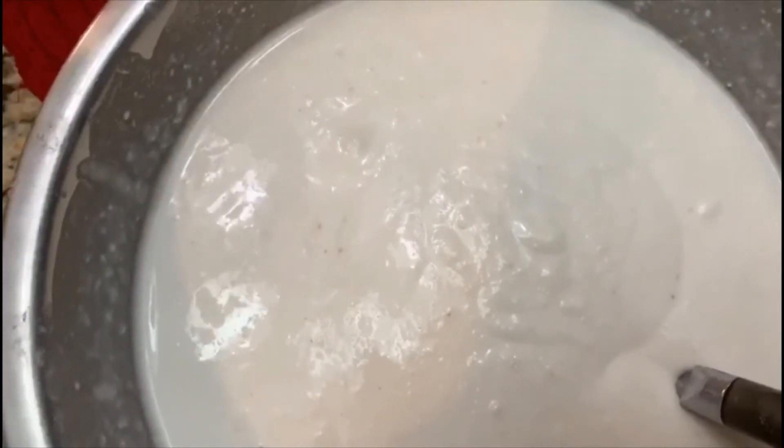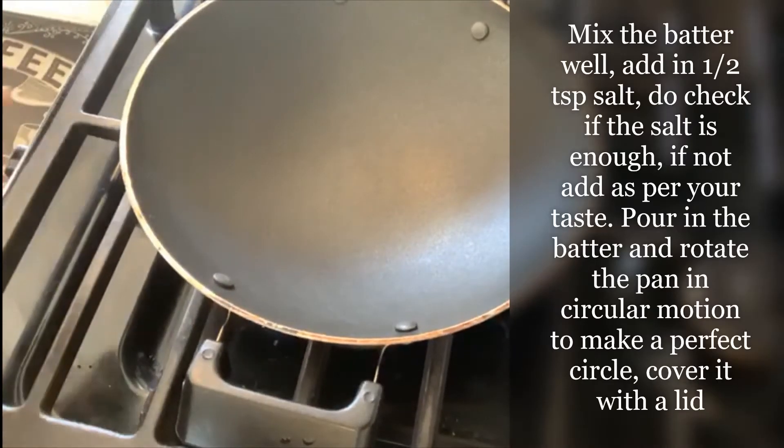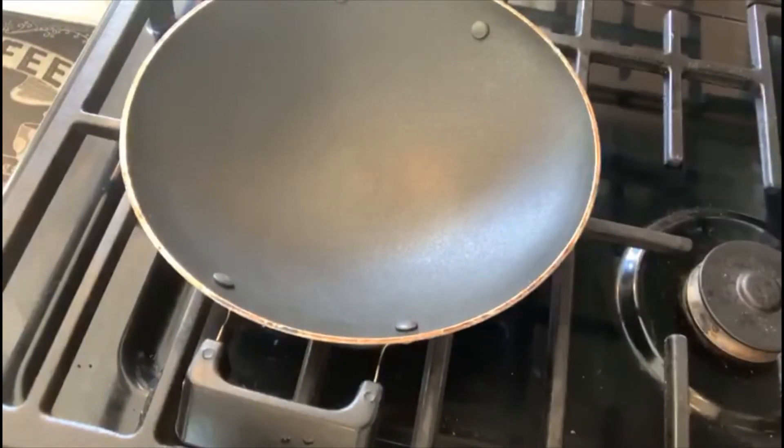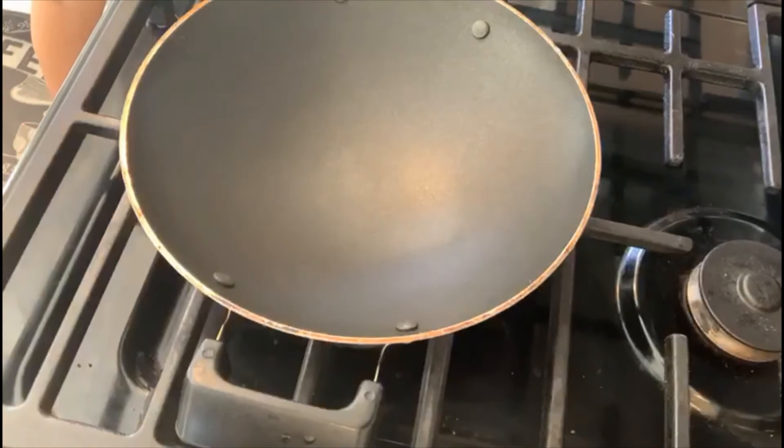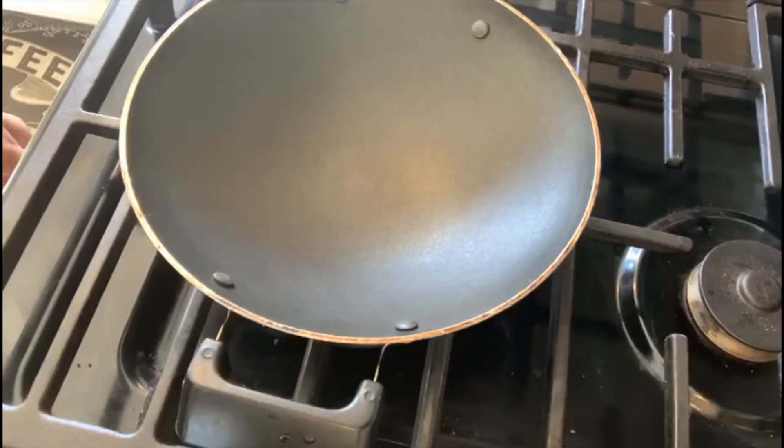I have the appam pan, so I'm going to go medium heat, then reduce the heat. Mix the batter well and add salt. I've added half a teaspoon of salt — first just check the salt, if it's enough, otherwise add a little more.